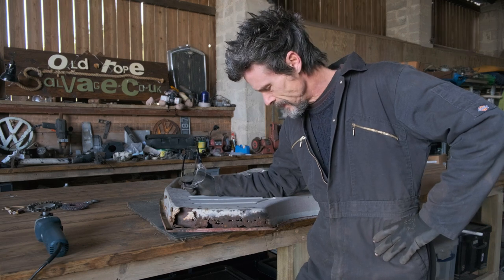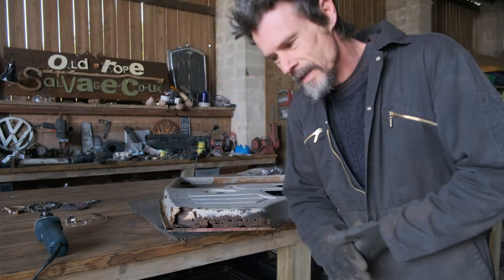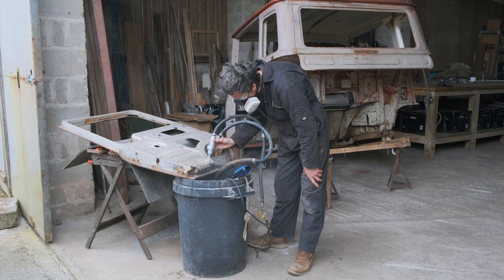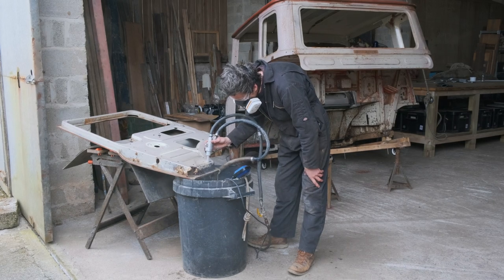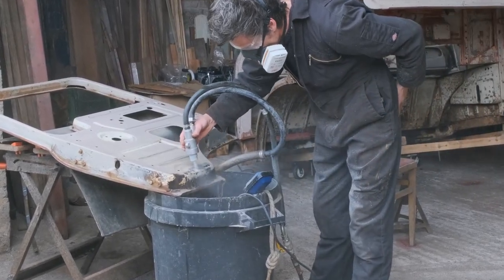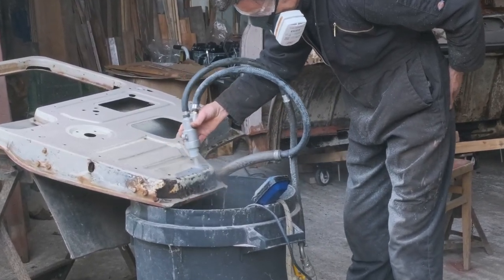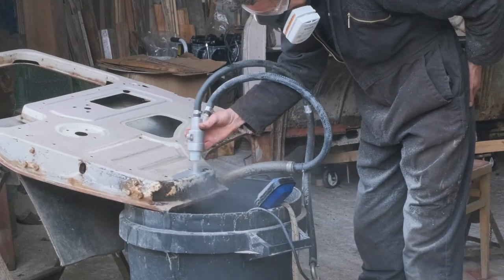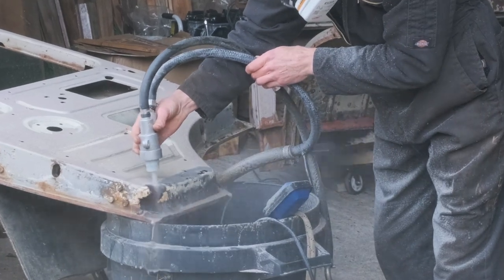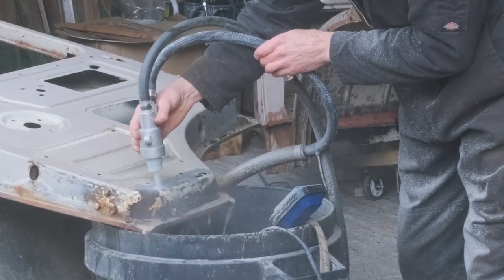Holes are getting bigger already and I haven't even cleaned it out from the inside. Let's get it in the blaster. Tim's homemade sandblaster, which was debuted in our last video back in March, is still in the process of being perfected. But we're optimistic that with a little more tweaking our cheap and cheerful alternative to a professional sandblaster will not only save us a lot of money, but also do a fine job of preparing the cab and all its parts ready for priming.